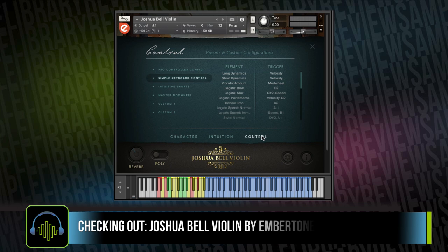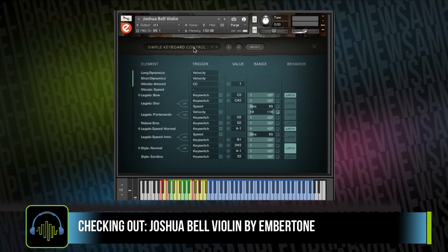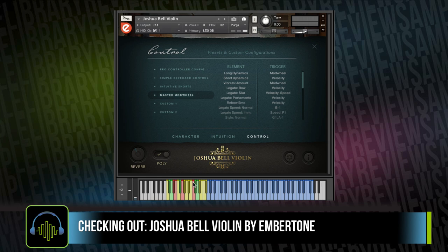What makes this instrument really jump out — besides the fantastic sample set — is the ability to play expressively just with the keyboard, but also to have such deep MIDI CC controls. My first experience using the master mod wheel controls gave me plenty of expression to get the line down, and going back in to tweak the MIDI will be pretty simple once I wrap my head around this multicolored key-switching keyboard at the bottom.